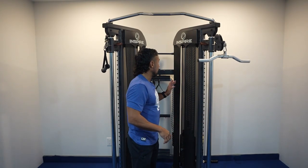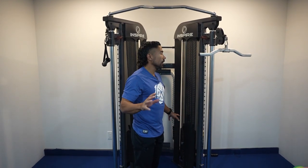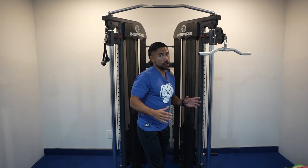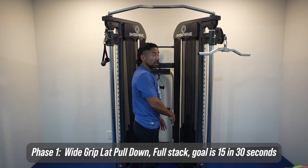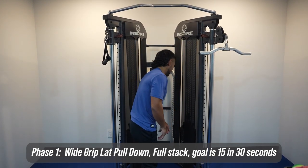Number one is using the machine. These machines at Fit Club go up to about 150 pounds — it's roughly a little bit less than that just because of all the pulley mechanisms. The very first goal is to be able to do 15 wide-grip lat pull-downs with the full stack. So your first attempt, if you're not doing the full stack, is to try and do the full stack and get yourself up to 15 reps.